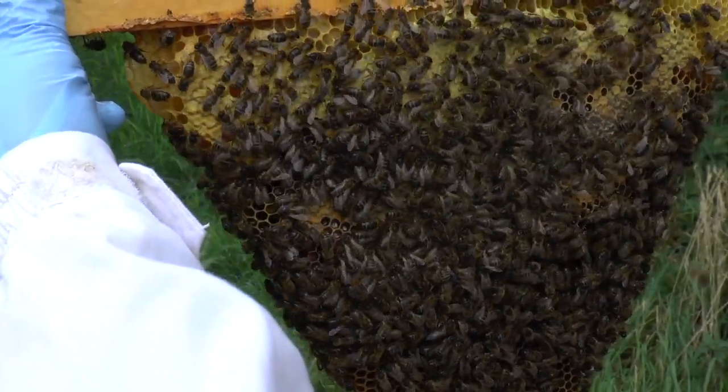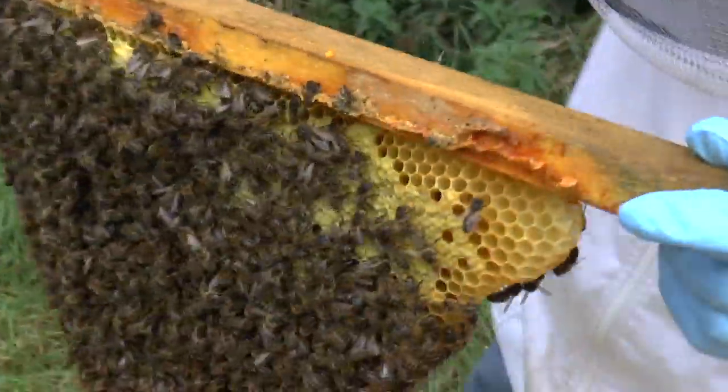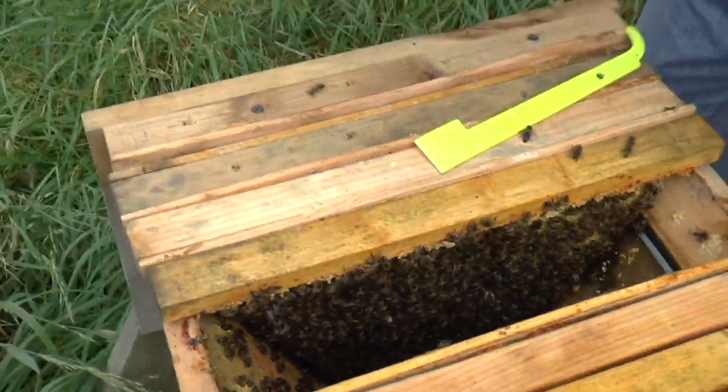There's kind of like honey on that one. I can see some of the nectar as well, which is good. Now there's a piece of broken comb in there. Oh yes, we fetched that out. Which is in our way.